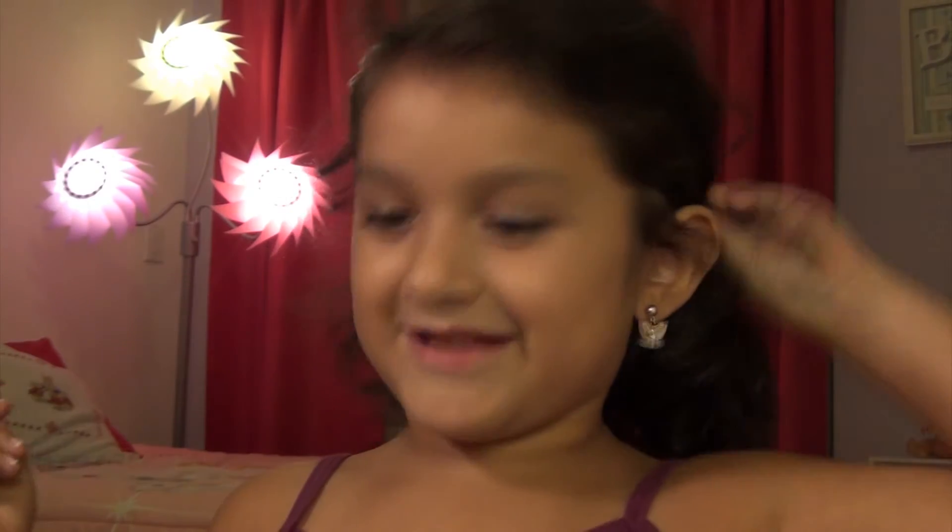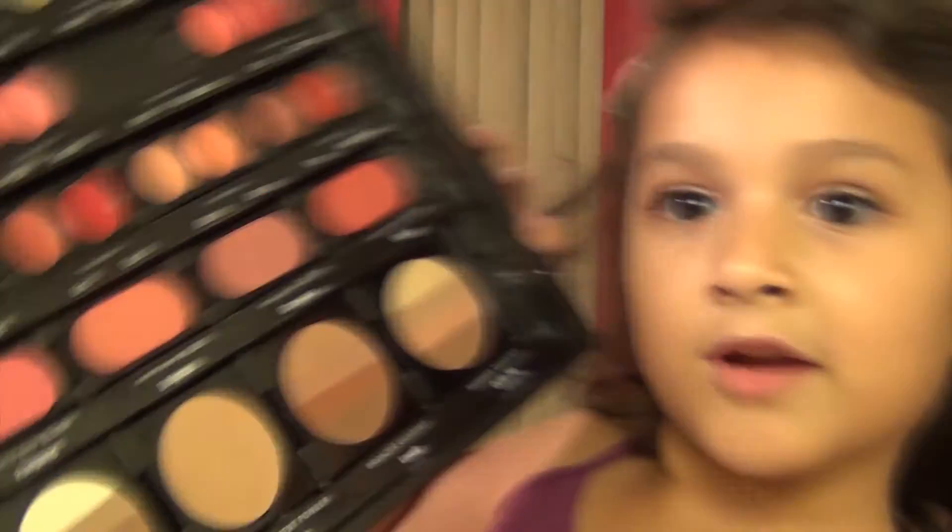Hi, my name is Melina and today I'm going to do a Barbie tutorial lipstick, which is really pretty. I'm doing it over here.